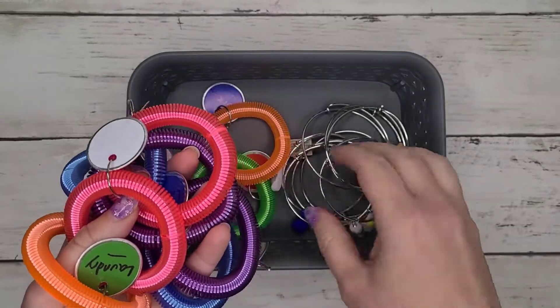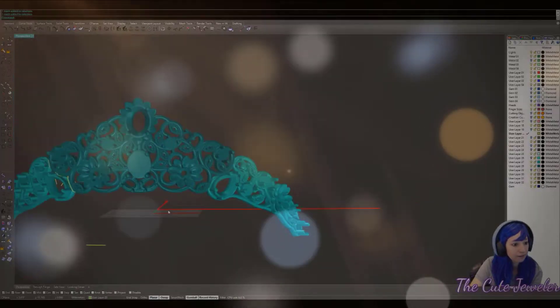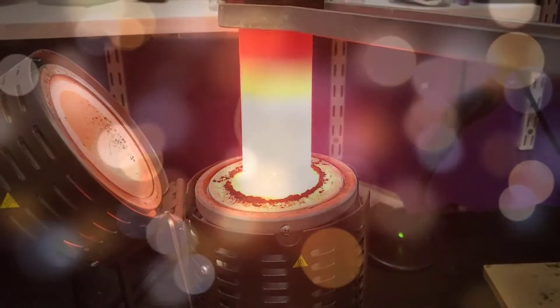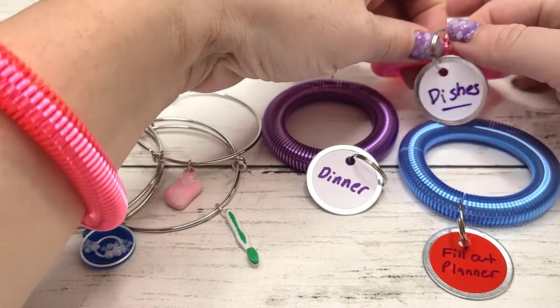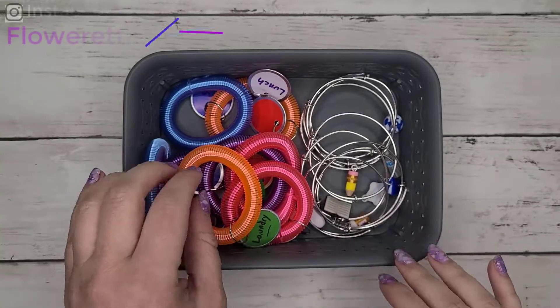What are task bracelets? What are they for? And how do they work? The idea of using a bracelet with some kind of a tag or a charm to track the tasks that you need to complete in a day isn't new. The concept is pretty simple.